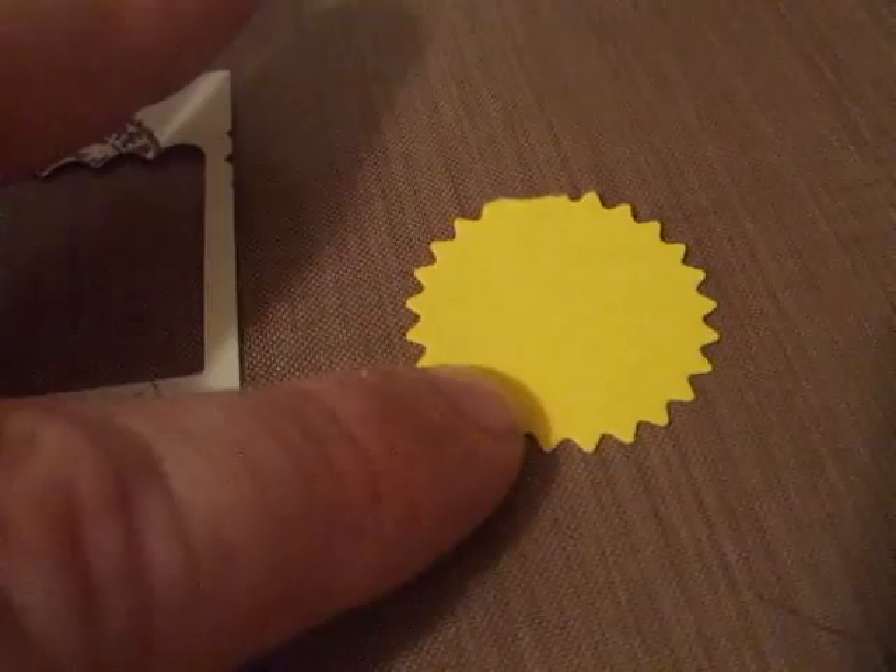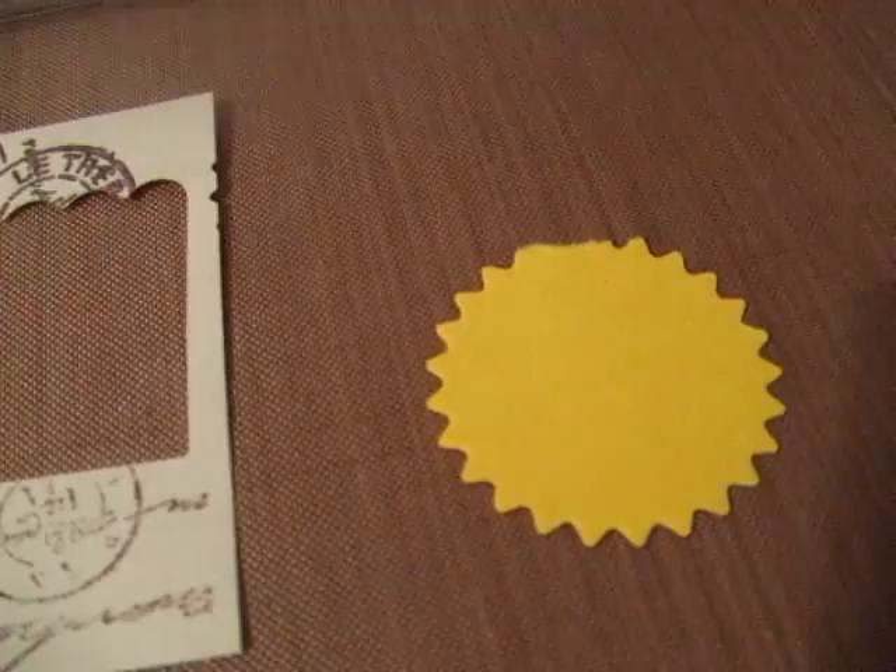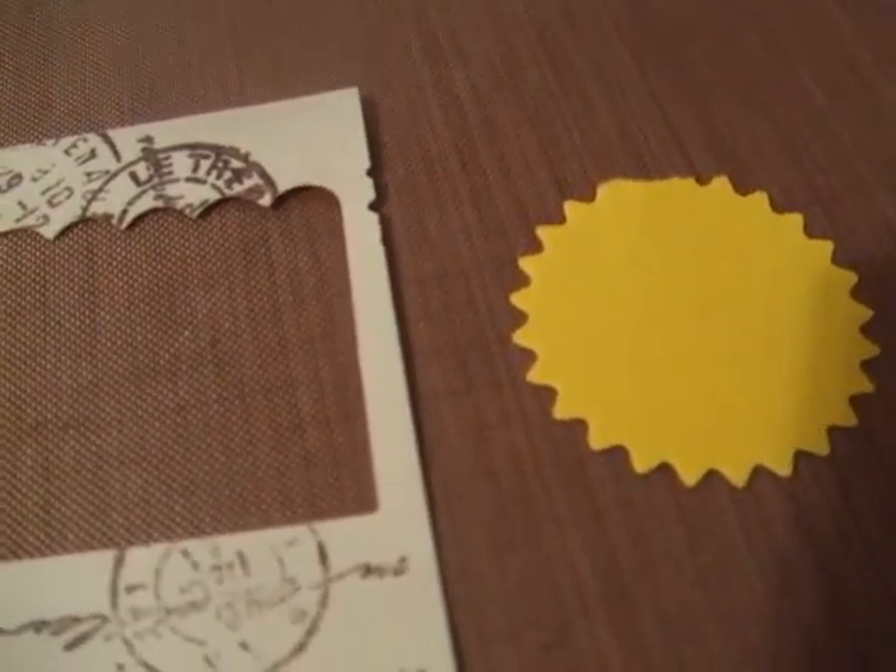Honestly, I'm not that fond of how that one looks, but you can certainly punch out any other kind of shape that you'd like to try — whether it's that size or smaller or larger, a scallop circle, a regular circle, or a daisy — whatever you like that would go on your rosette and match your project.